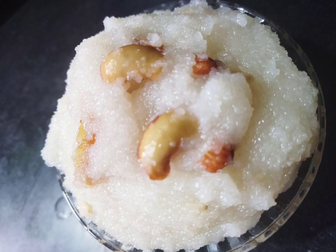Hello everyone, welcome to my home food. This is a special rava kesari. This is a quick and easy process.